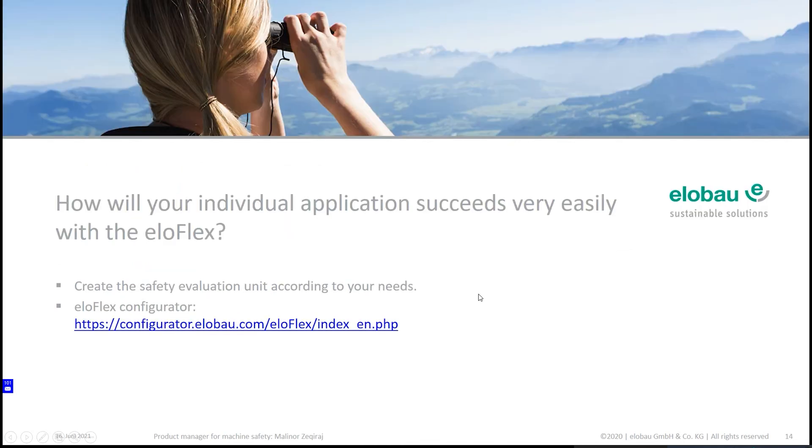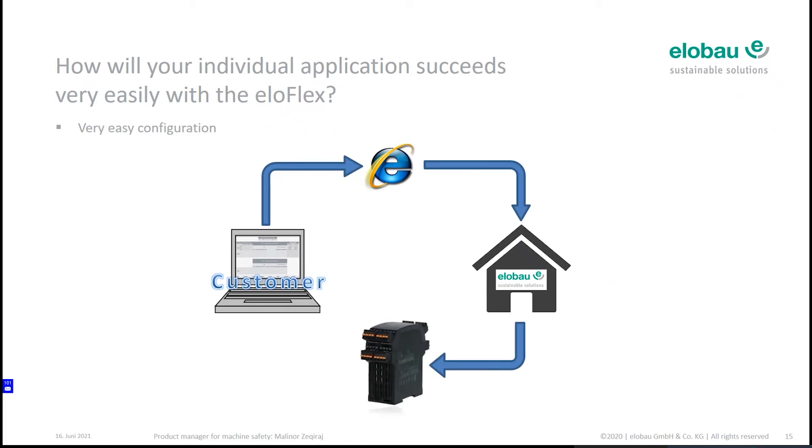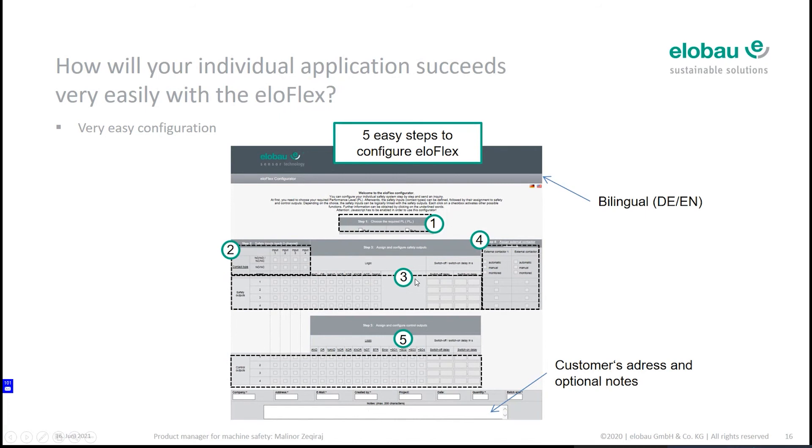Now let's come to the main part: how your individual application succeeds — very easily — with the Eloflex. I will show you with five easy steps how you can have your own safety device based totally on your needs. You go to the elobau website, navigate to the Eloflex product, configure it online, and the pre-configured product is shipped directly to you as a customer — a ready-to-use product.